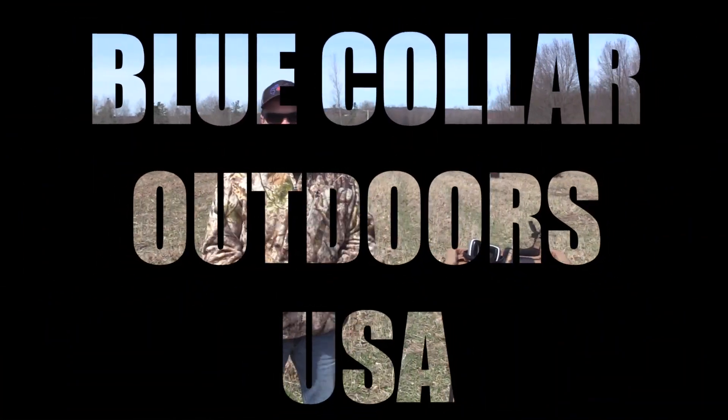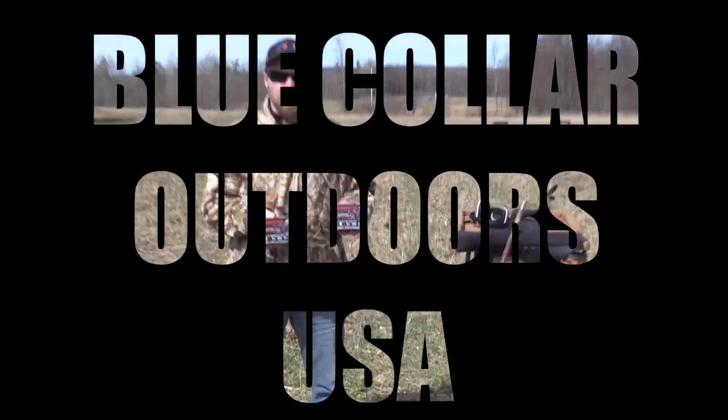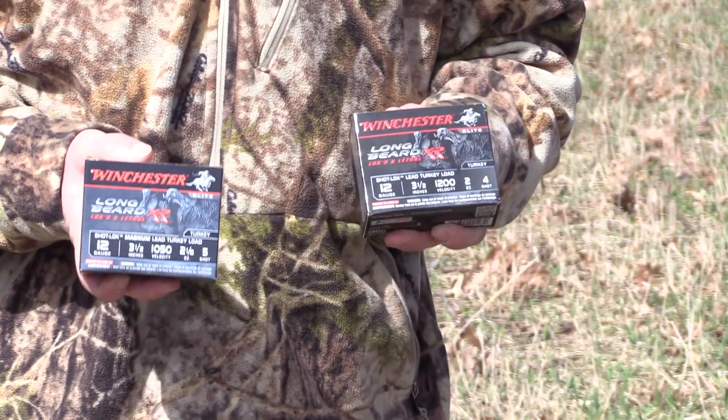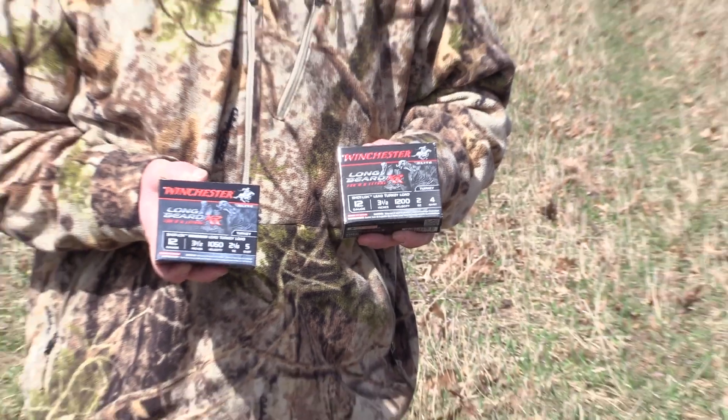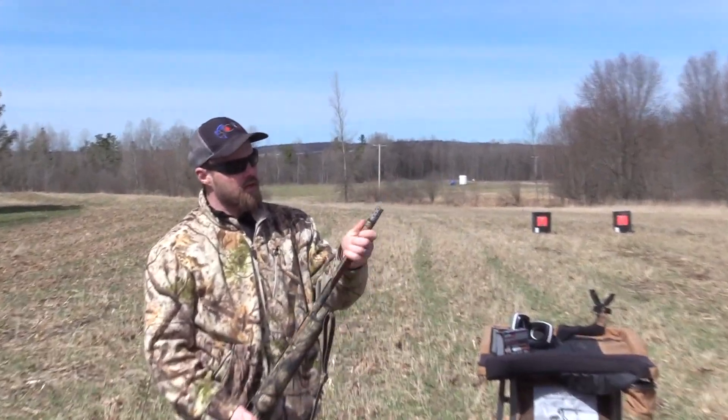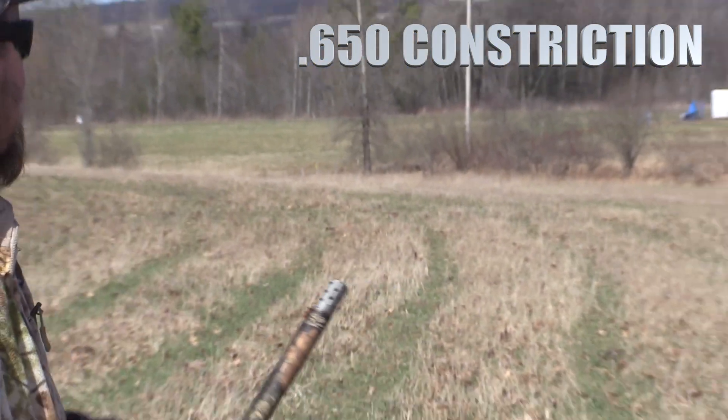All right, I'm Russell from Blue Collar Outdoors. Today we're going to test out the number fours and number five Winchester XRs to see what kind of pattern difference. Today we're shooting the SX-4 with the Jeb's Choke 6-5 at 40 yards.